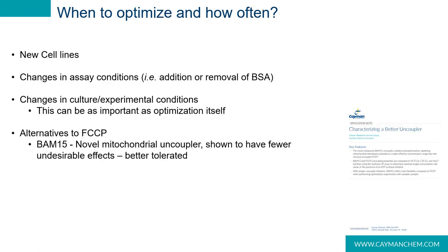This brings up the question: when do I need to optimize and how often? Any time there are major changes to your assay — such as new cell lines, changes in assay conditions, media types, substrates, especially protein. BSA is a big one to be aware of. Additionally, culture conditions are huge. Cells cultured under starvation conditions — for example, low glucose and low serum — are not going to have the same tolerance for FCCP as cells cultured under normal or optimal growth conditions. Alternatively, if the cells are precious and hard to come by, BAM15 is a relatively novel uncoupler that's been shown to be better tolerated and has higher specificity for mitochondria.